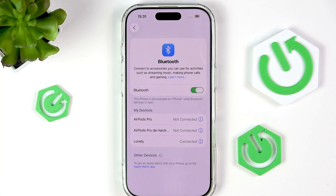If none of this works, then you probably need to restart your iPhone 17 and the Bluetooth device.